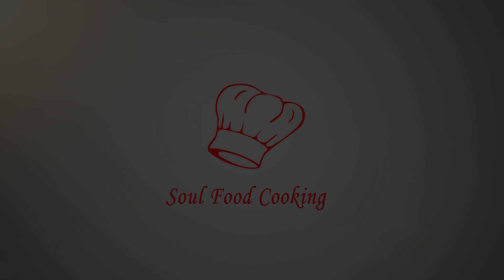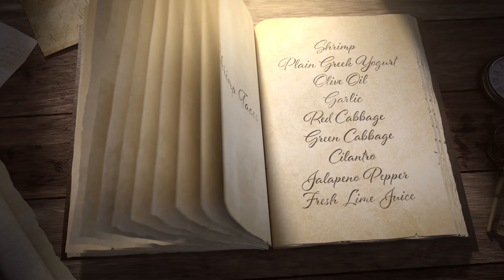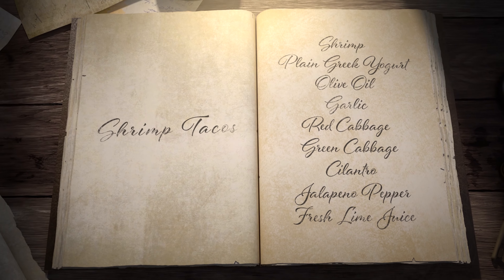Hello and welcome to Soul Food Cooking. Today I'll be making shrimp tacos.